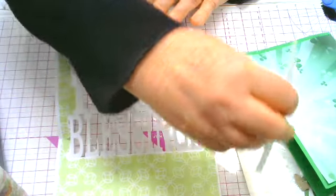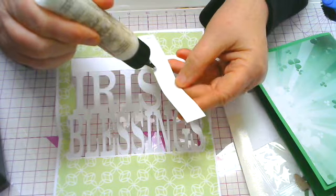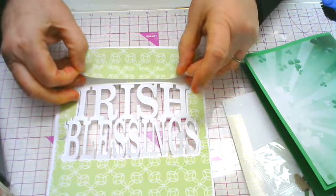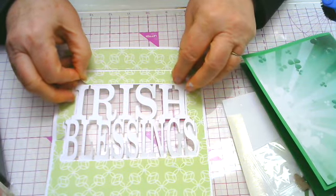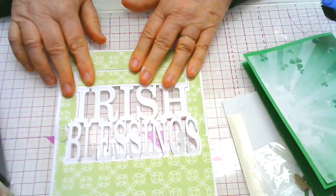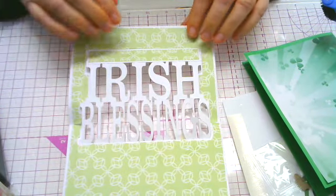You haven't folded your card yet — I pre-folded mine. Then you're going to put some glue on this little rectangle and put that across this bar right above the Irish lettering, centering it in that rectangle there. You have a moment to slide it around if you're using wet glue. If you're using a dry liner, it's less forgiving.